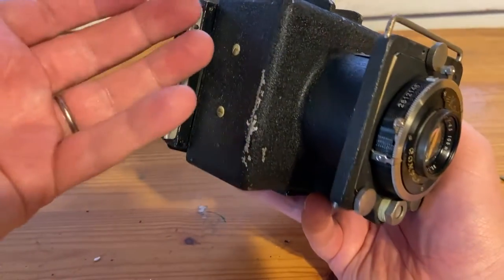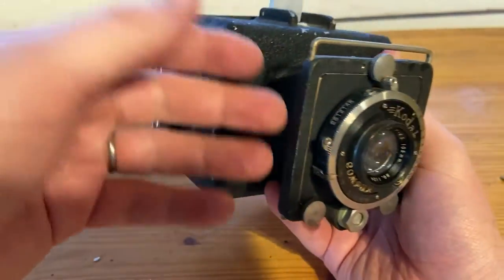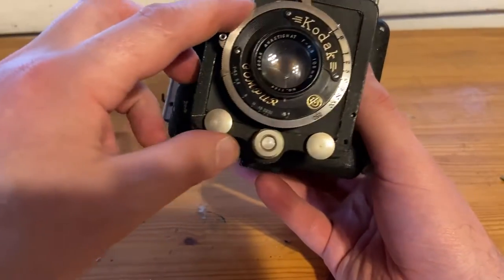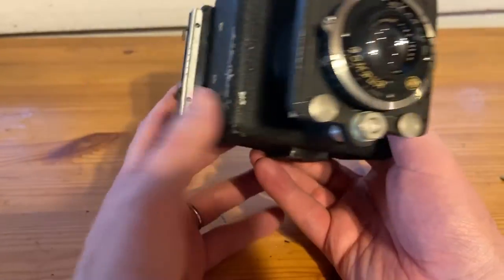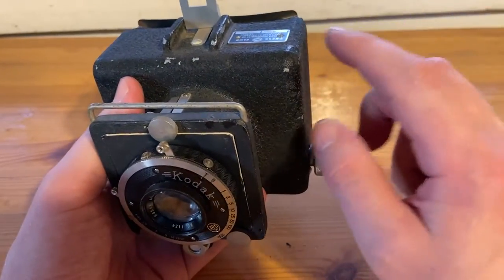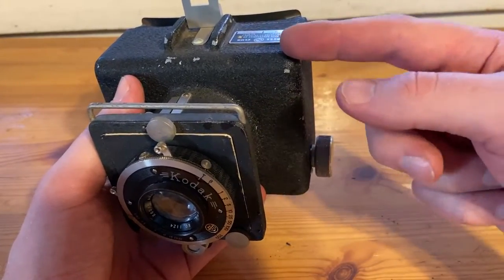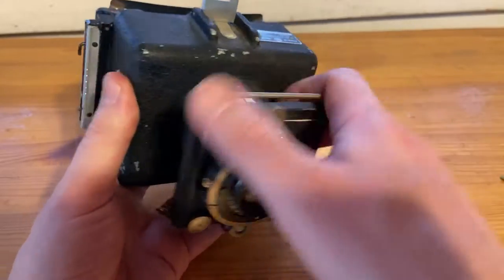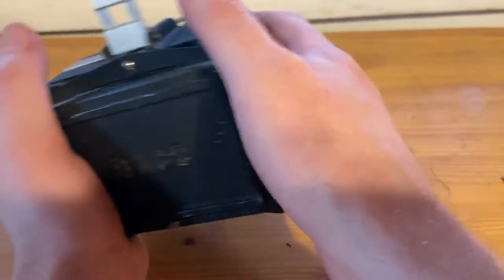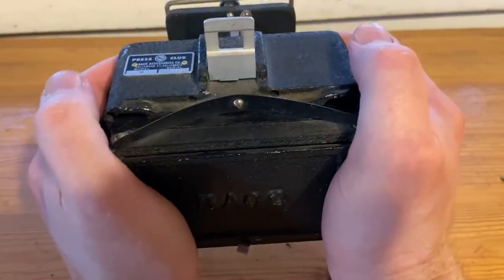When you think about the production, you just cast this part, machine some other parts, make some screws, buy a shutter and lens from somewhere else. Even if this lens isn't original, you can buy accessories. It's not the prettiest, but one of the good things with these cast cameras is that the edges are round — they're not sharp. There's nothing really sharp on this camera, that's why it's so comfortable to hold. I wonder if that's actually a design feature. It's a really comfortable camera to hold.